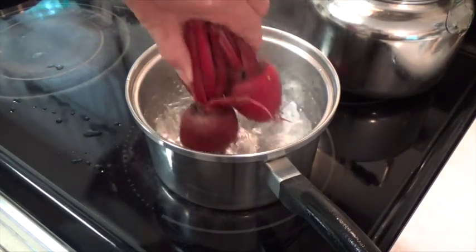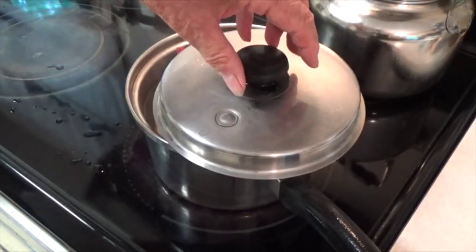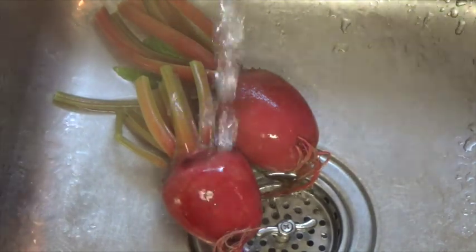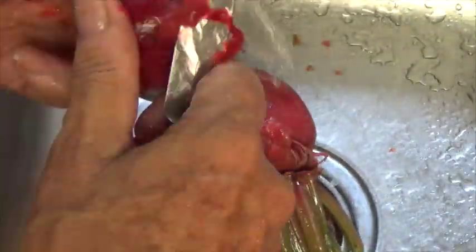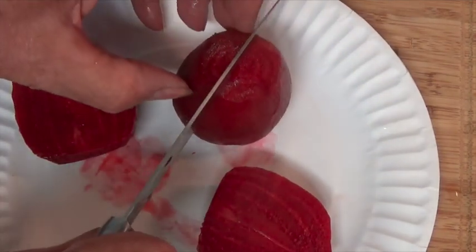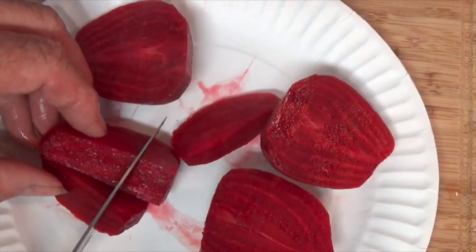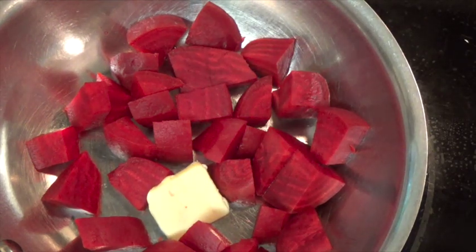For the boiling water method, I'm going to boil these two beets for 15 minutes. Our 15-minute boiling time is up and I'm going to try to get these peeled by running them under cold water. Here's the color of the water after we've finished our boiling. Now I'm going to put them in a skillet and heat them a little bit more, just sauteing these beets with some butter and a sprinkle of salt.